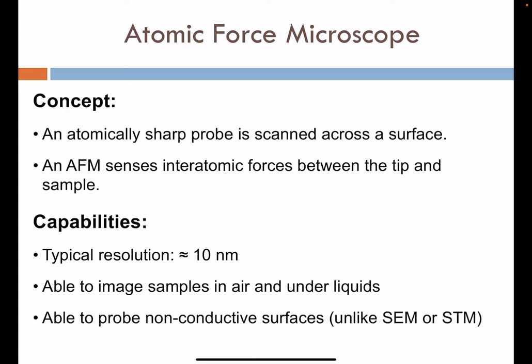The capabilities of the technique include resolution that approaches 10 nanometers or below. We're able to image samples both in air and in liquid environments, so directly probing biological entities in their native aqueous environments is possible. We're also able to probe non-conductive surfaces, in contrast to STM. Unlike scanning electron microscopy, which requires coating the sample with metals to dissipate charge, AFM can image non-conducting surfaces with no additional coating needed.